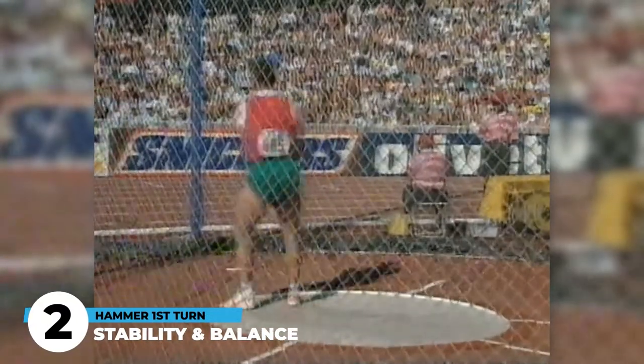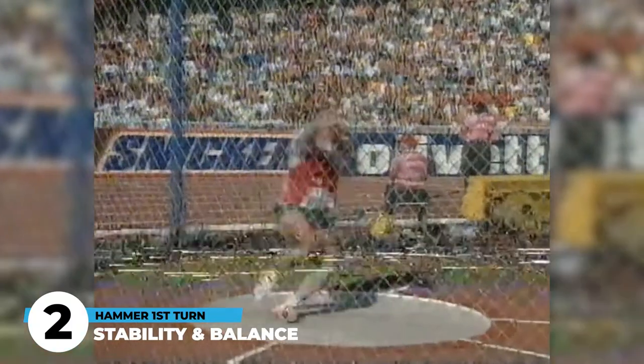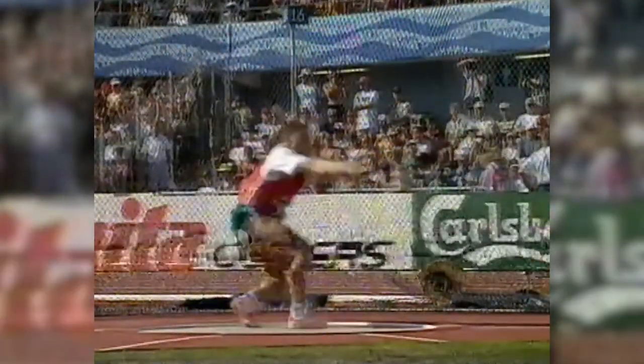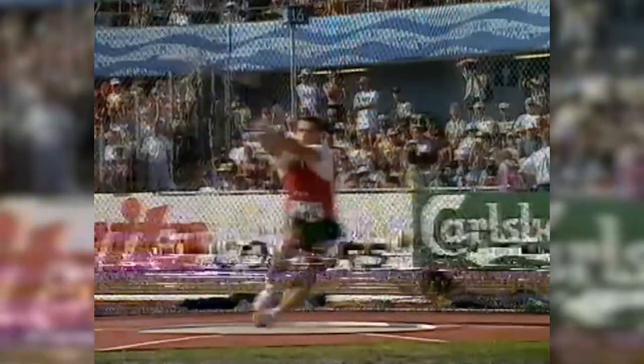That second key aspect is we wanna establish good stability and good balance. If we're coming out of our winds too aggressively, we're going to be off balance, and when we're off balance we're gonna be falling all over the place. We're gonna be struggling to get into that left side as we're pushing from the right side. So we've gotta think about establishing good balance in that first turn. Ideally, most right-handed hammer throwers should have their axis of rotation just over the inside of their left foot, inside of their left hip, into their left shoulder.